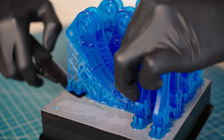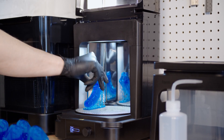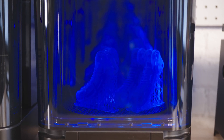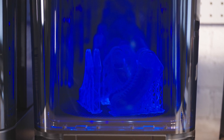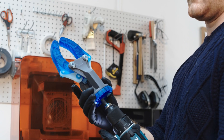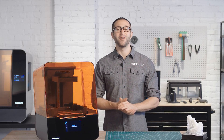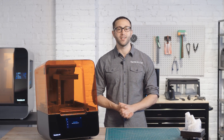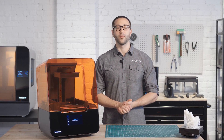Depending on the model and the material, you may want to remove supports before or after post-curing. Next, transfer the part to our automated post-curing station, the Form Cure. Form Cure includes custom settings that maximize mechanical properties for each Formlabs material. Consistently produce high-quality results with less time and less effort with the complete end-to-end Formlabs ecosystem. The Form 3, built on advanced low-force stereolithography technology, is the next step towards universalizing industrial-grade 3D printing for the desktop. Continue exploring the resources on Formlabs.com to learn more about the Formlabs Form 3.